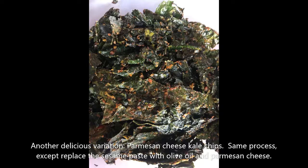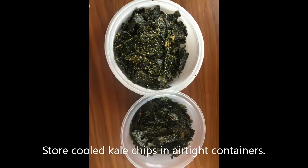Again, with salt and seasoning depending on taste. And then you can store your cooled kale chips in airtight containers. I also like to cook with young children — I find that children love making kale chips. It's a very easy process, so let's take a look at how they make the kale chips.